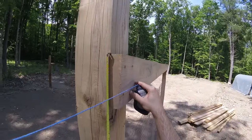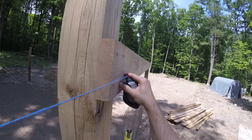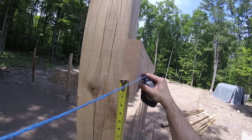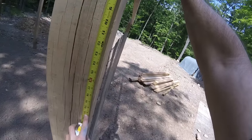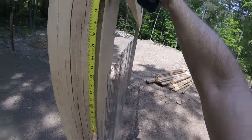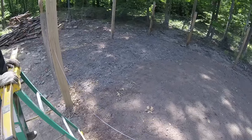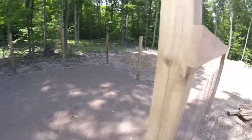On the fence on the other side, we go from here and translate that out to there, give or take. I've got about 13 and a half inches down, so we have a 13 and a half inch height difference from that fence to this one.